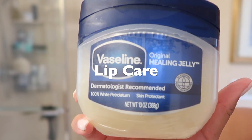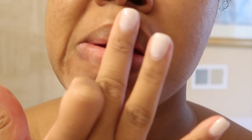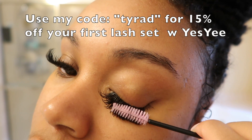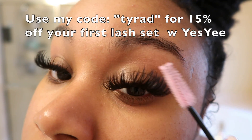To moisturize my lips I'm going with my fave, Vaseline — it is so moisturizing and gives lip gloss vibes. I know you guys notice how fire my lashes are, so make sure to use my code AtTaraD for 15% off your first set when you book with Yes Ye. The link is in the description box below.